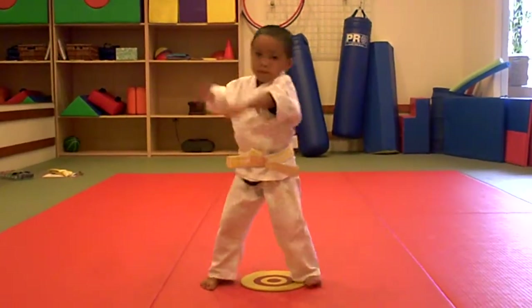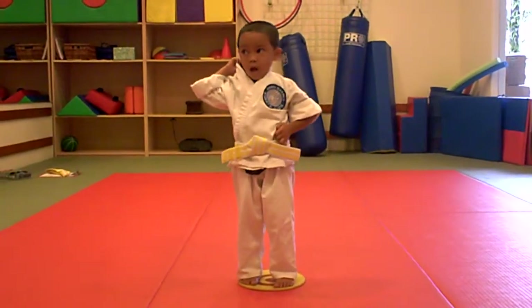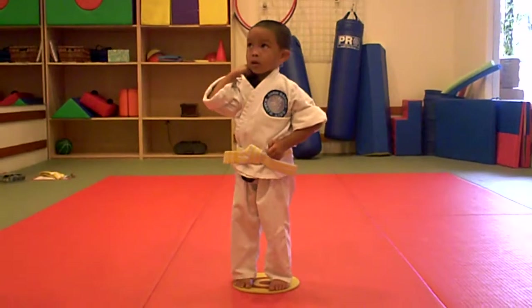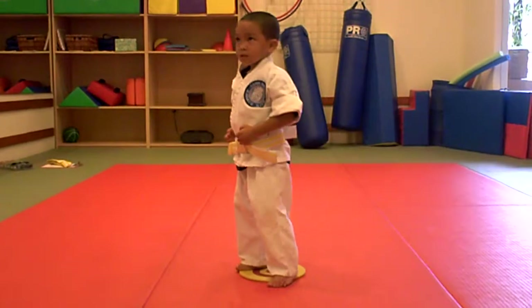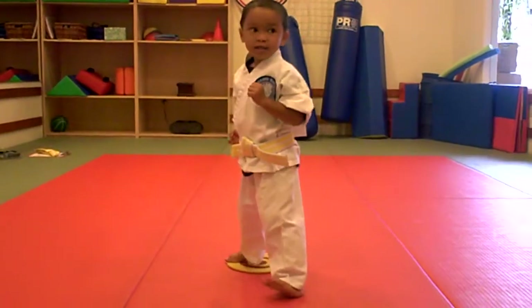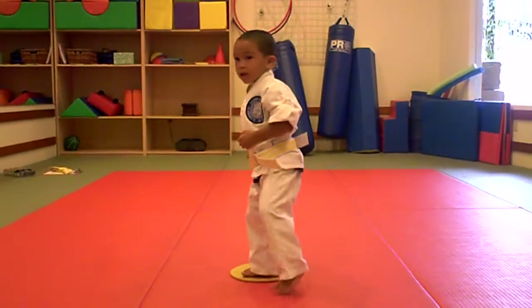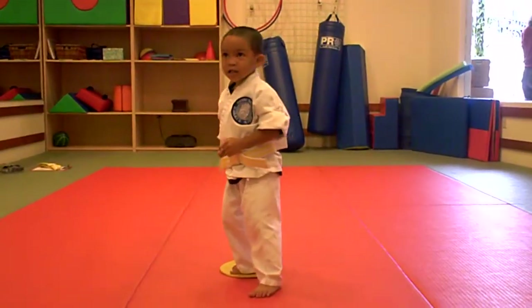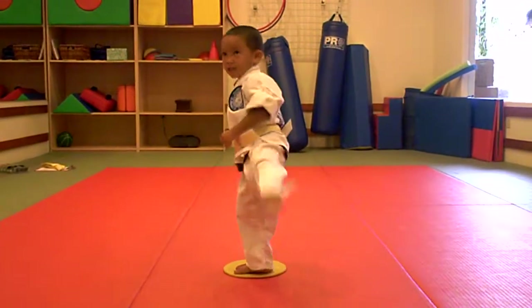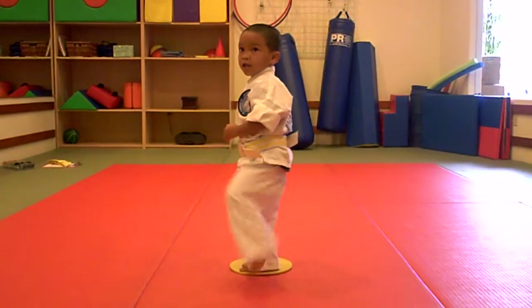Awesome job. Come back in the basic stance. I'd like you to come into ready for action stance, please, on three. 1, 2, 3. Good. Show me front kicks — we practice that with the lava monster here. Ready, and 1, 2, 3, 4, 5, and 6. Yeah.